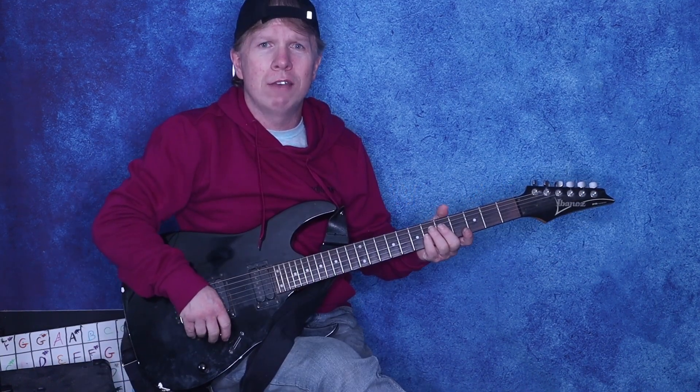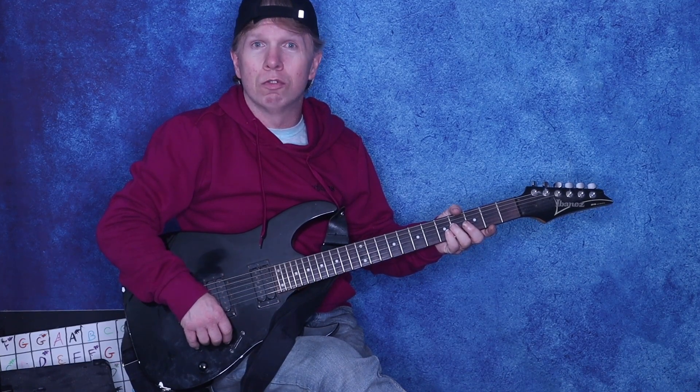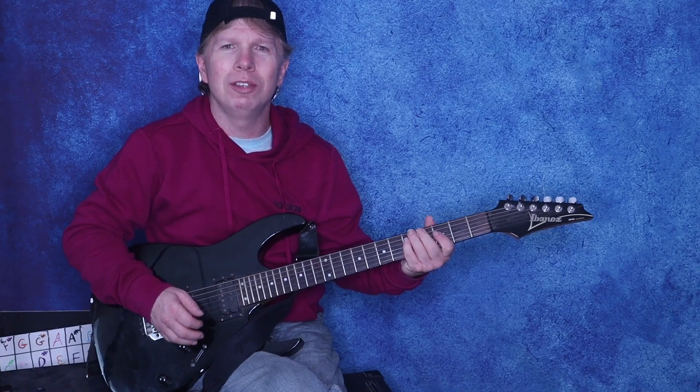Some other tutorials I have are tutorials of AC/DC, Bon Jovi, and Guns N' Roses. I will see you in the next one.